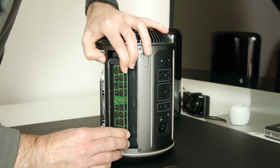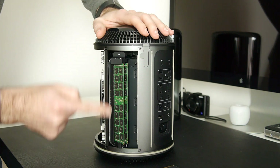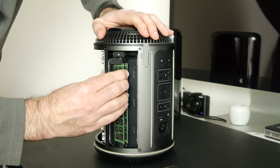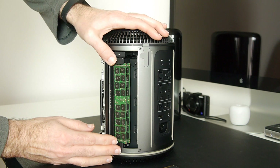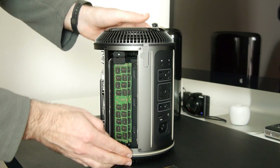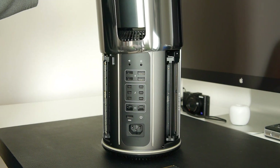Once it's in position we make sure everything's located nicely. There's a little bit of movement as I'm pushing — the door moves very slightly — but I'm making sure the modules are seated correctly, which they seem to be. Then I ease the door back into place by pushing the top and bottom sections, and it clicks back into place.